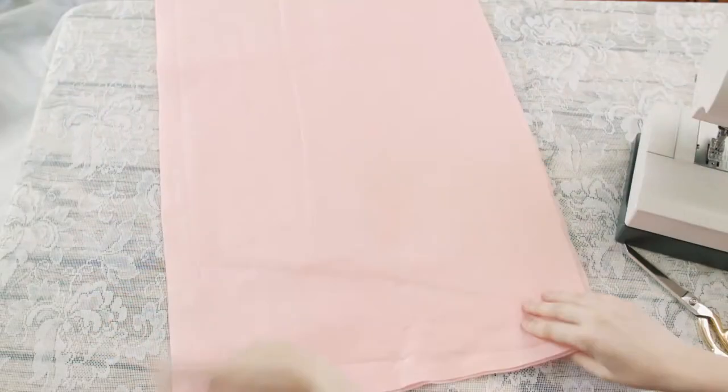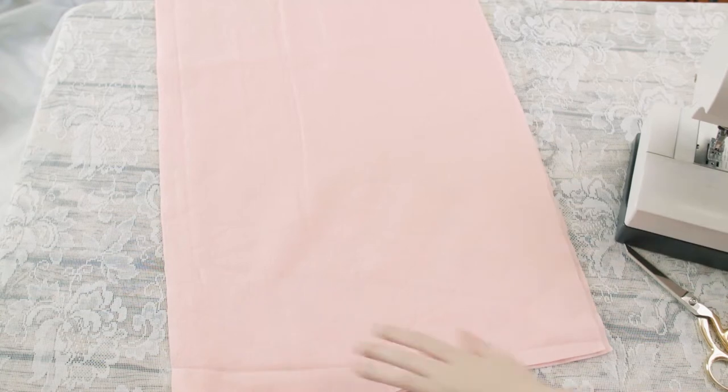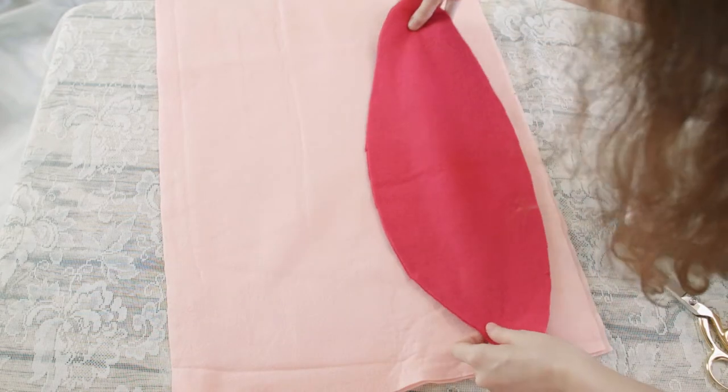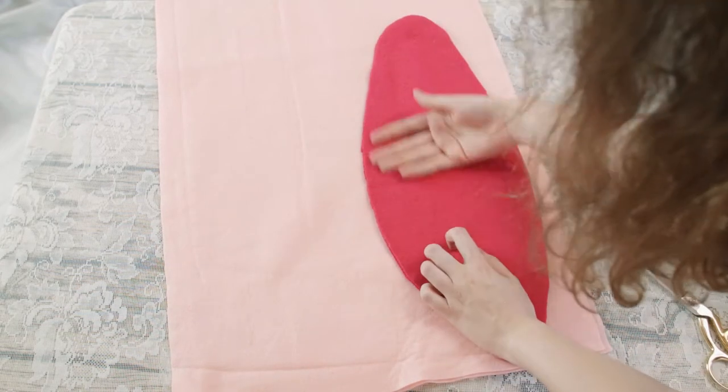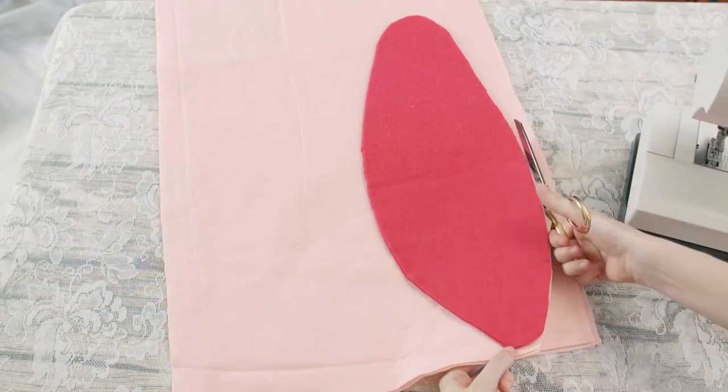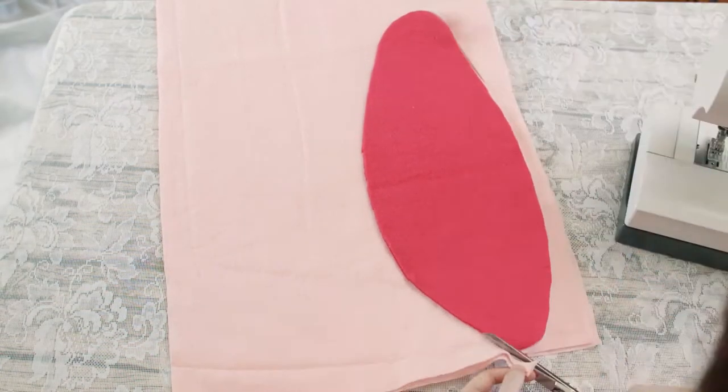First we will be making our pattern. If you don't want to make a pattern, you can purchase one from our Etsy shop, which is in the description below. Our fish body pieces are cut from the primary felt color you choose — 20 inches long and 7.5 inches wide. You can change the size if you'd like, but make sure you cut two of these pieces.